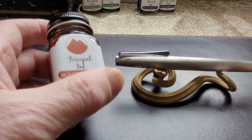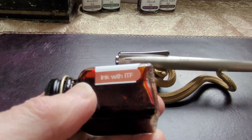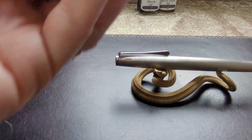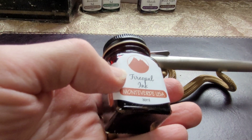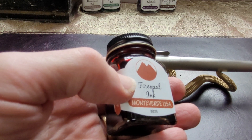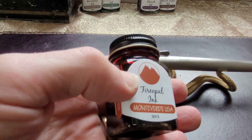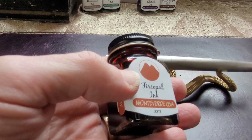If you look on the side of the bottle, it says 'ink with ITF' — Ink Treatment Formula. It improves the flow of the ink, extends cap-off time, lubricates feeding systems, and improves ink drying time. Their inks are available in a variety of colors — visit monteverdepens.com for more information.